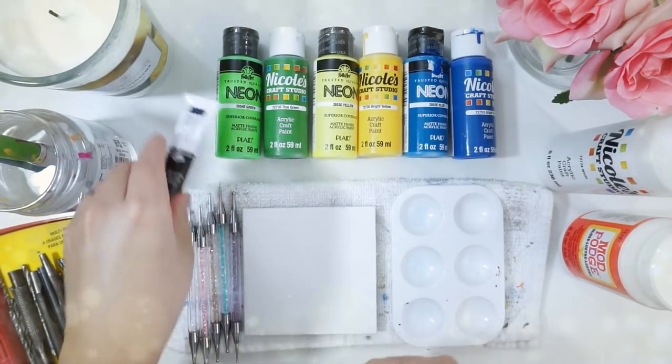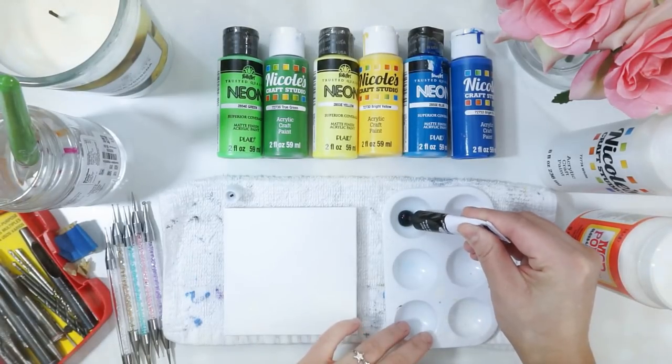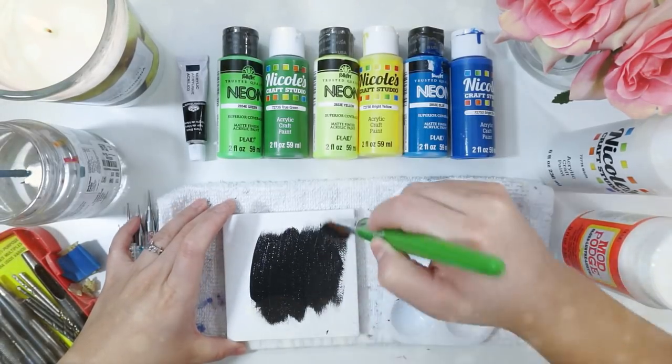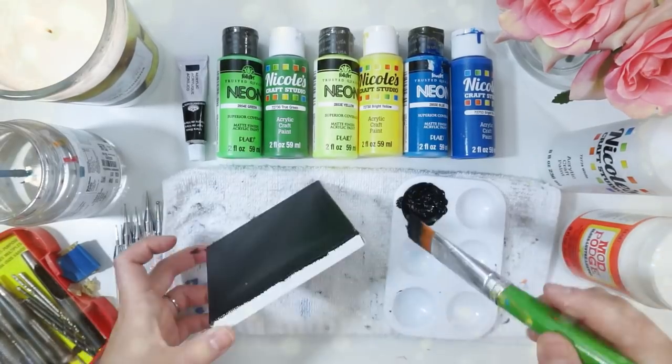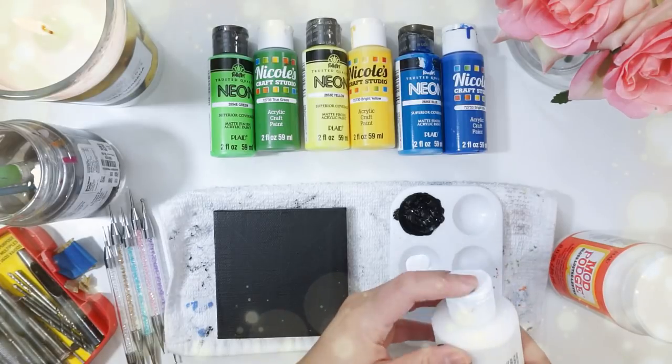As for my background I decided I would do black, so to get started I'm just going to add some black paint to my palette and use a flat brush to paint the entire surface of the canvas. As always, we want to find the center point, which is fairly easy as you guys can see.